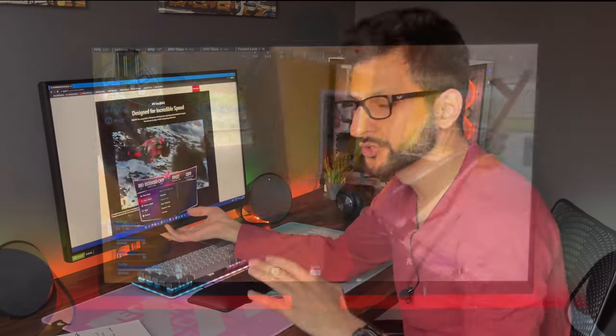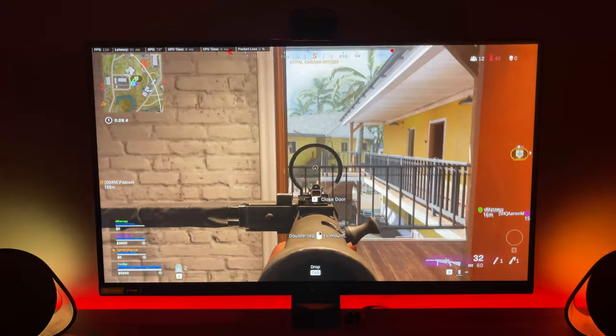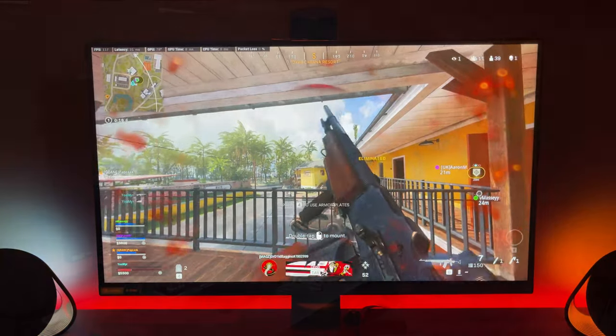The other main speed metric gamers look at is refresh rate. This monitor is mid-tier, covering most gaming needs with 165Hz. However, you do have the option of overclocking to 180Hz. Bear in mind that when you go into overclocked mode at 180Hz, you can no longer use adaptive sync — so I've just turned overclocking off, and once it settles, adaptive sync will be back on.